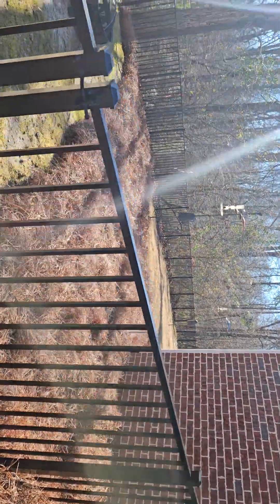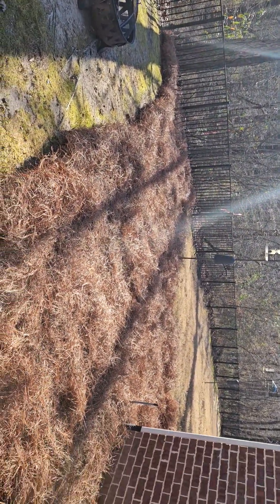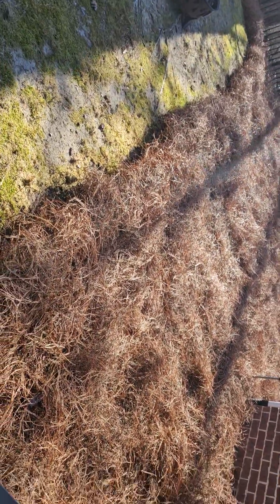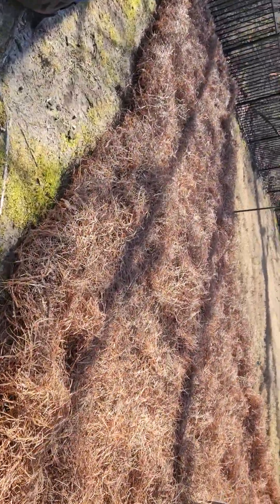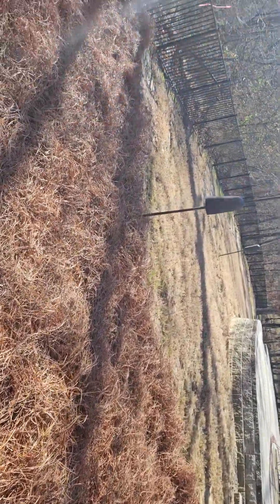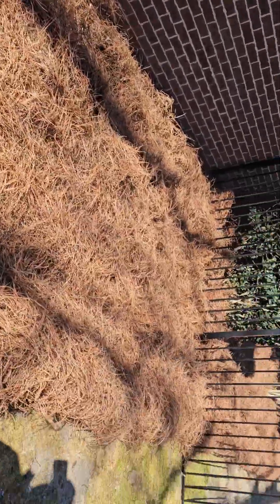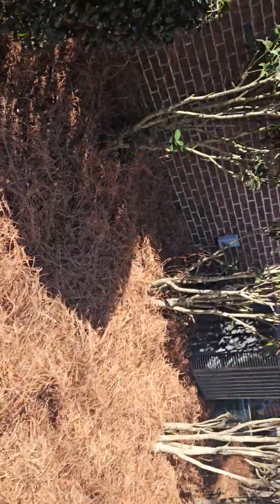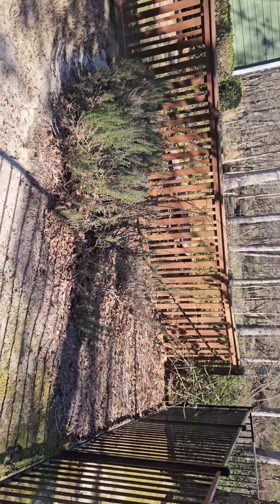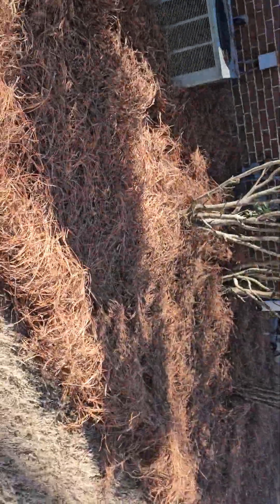They had their French drains dug out and replaced and had to backfill everything with gravel. Until they get sod put down, they're required to keep something on top of this to keep it from eroding for warranty purposes. The company that did their French drain requires it to be covered, but for some reason they don't ever want it covered with pine straw. I did it last year because I had extra, but they asked me not to, so I didn't.